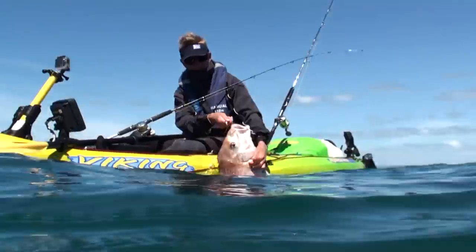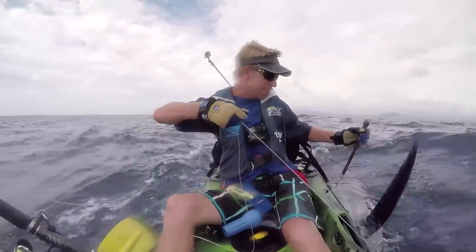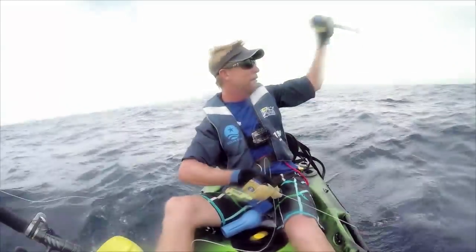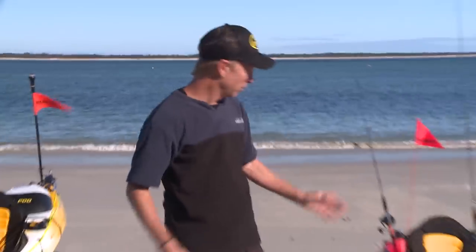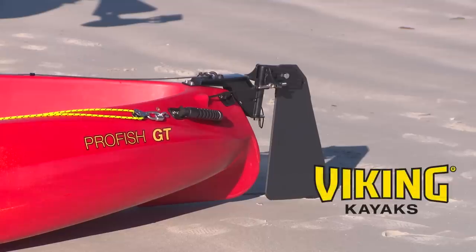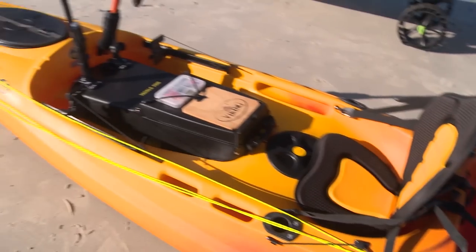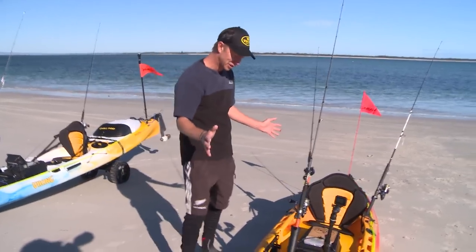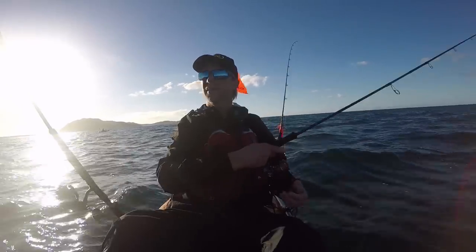Right from catching snapper inshore in the shallows to getting right out in the ocean and even catching marlin — tags in him! So we're going to take a look at a couple of the Viking kayak models right here. We've got two of them, and we're going to start with this one right here, which is the Profish GT. Now this has been made by Viking as a fishing kayak. The guys at Viking are fishermen themselves and they're using these all the time, and as such they've designed this thing for anyone to jump in and be able to fish straight away.